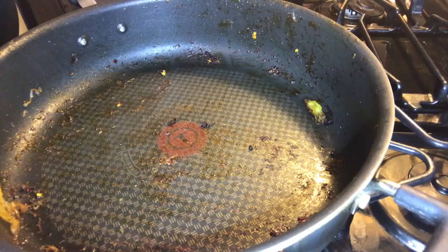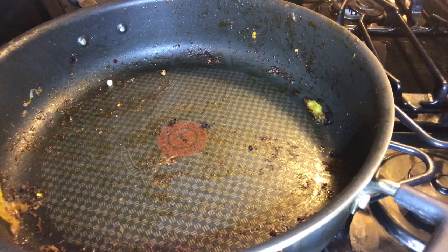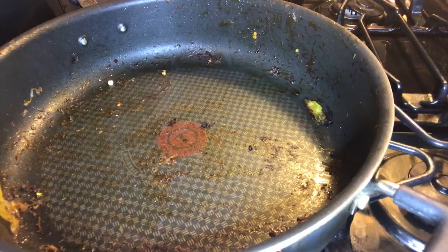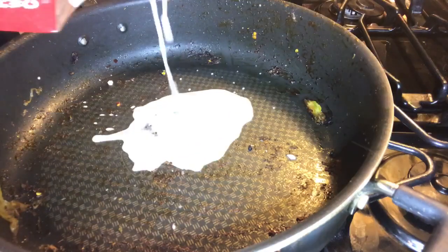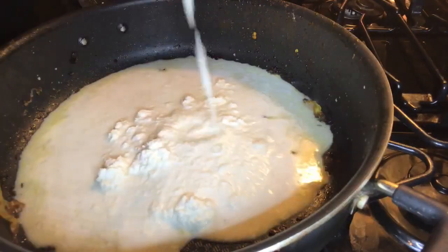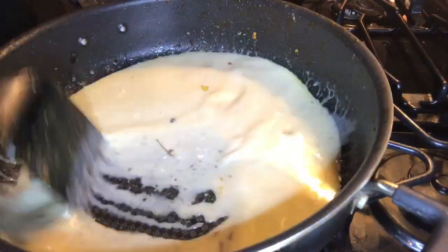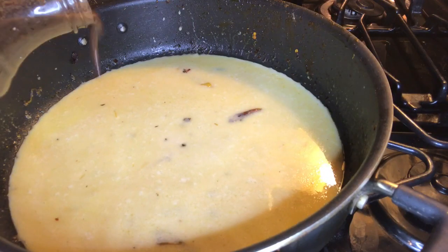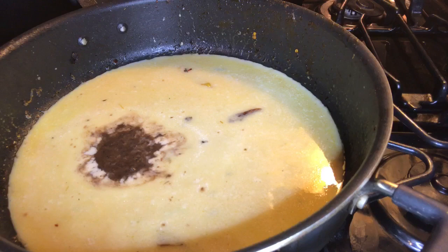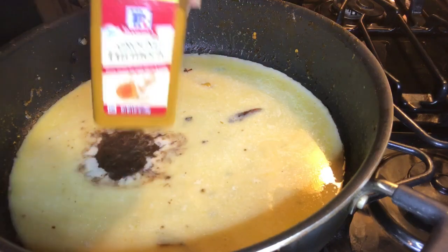I'm about to make some sauce for the zucchini noodles using heavy whipping cream — it's frozen so I have to cut the top open. I'm going to add some of the jerk marinade. I didn't clean the pan because I still want all those flavors in the sauce — it's a waste of time to clean the pan. I'm going to add a little bit of ground turmeric and some onion salt.